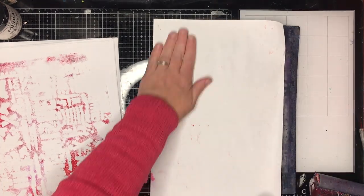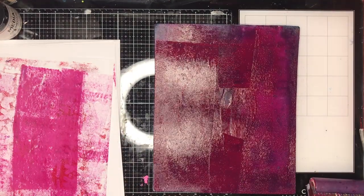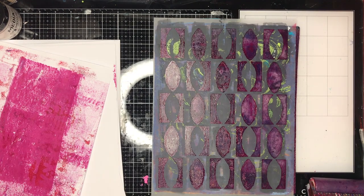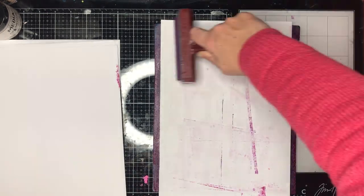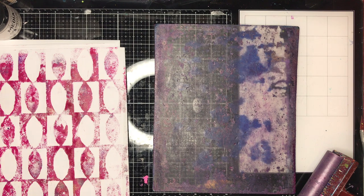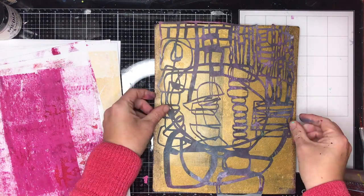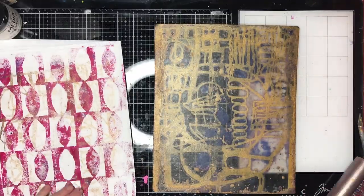I'm going in and doing my final few prints. I really like using quite dark colors as an overprint over the top of things — it helps to frame your page and your print. One of the things I like to do with my prints is to make sure I burnish the back really well, which just means rubbing down. You can use the back of your hand or your brayer to make sure every part of the paper is actually touching your gel plate and everything is nice and firmly attached.